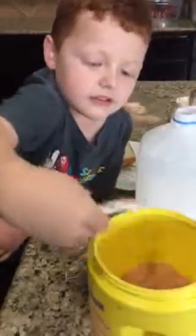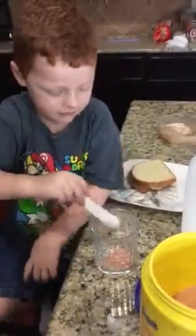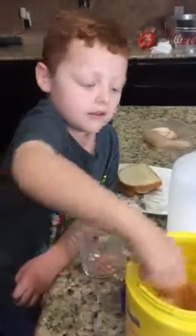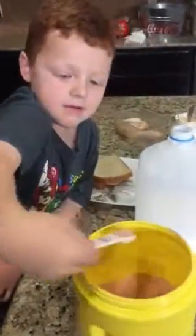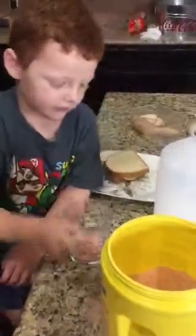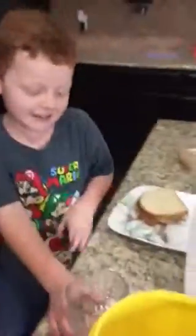Cut! I mean... how much do we need? One more? Two more? Now the milk — you should have put the milk in there.